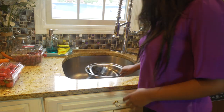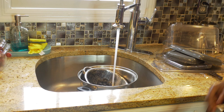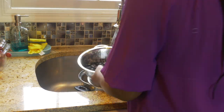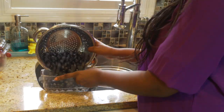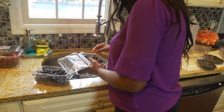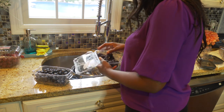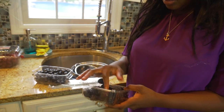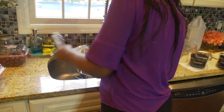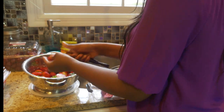I love cleaning my fruits and my produce with a little bit of vinegar. I am so happy I found these containers for my fruits and my vegetables. I don't know about you, but I am tired of throwing away my stuff — you guys feel me, right?